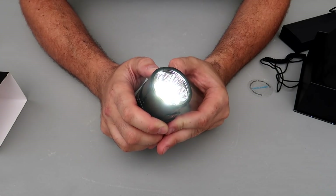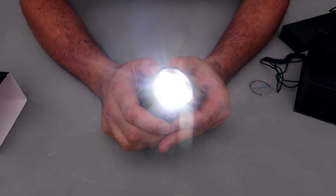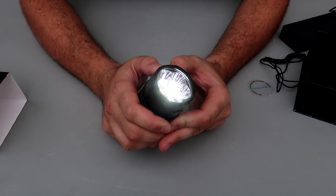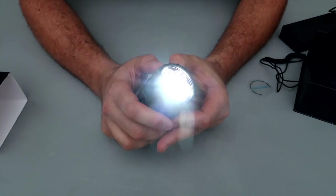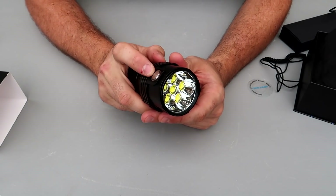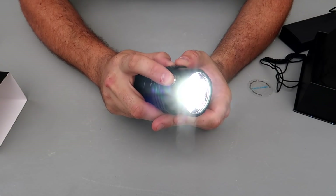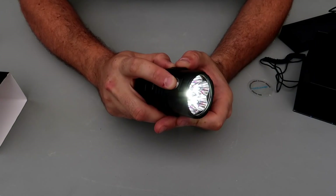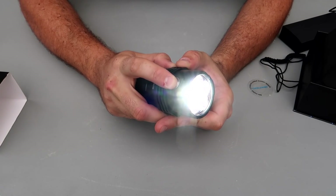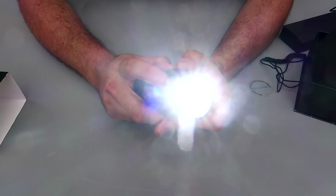On and off is the same button. Hold it for brighter, and even brighter, even brighter — that's it. If you press double you go all the way to max brightness, then press one time to turn it off. This is so simple: press on, press off, press and hold and it's just going to keep going brighter — one, two, three, four seconds.